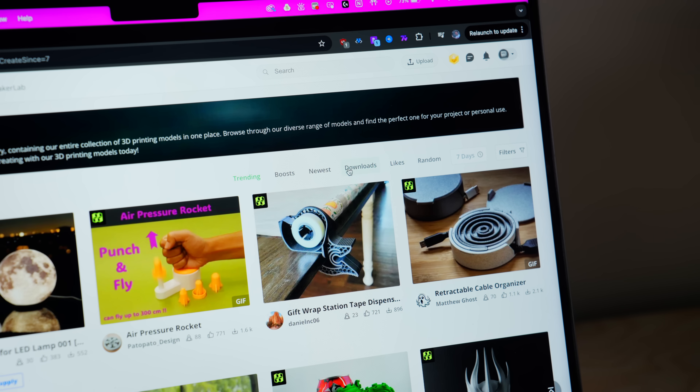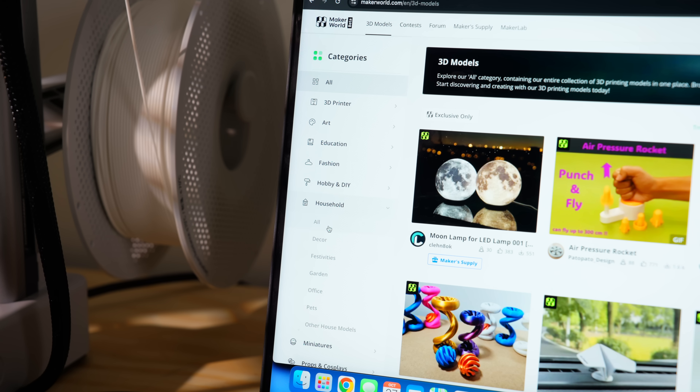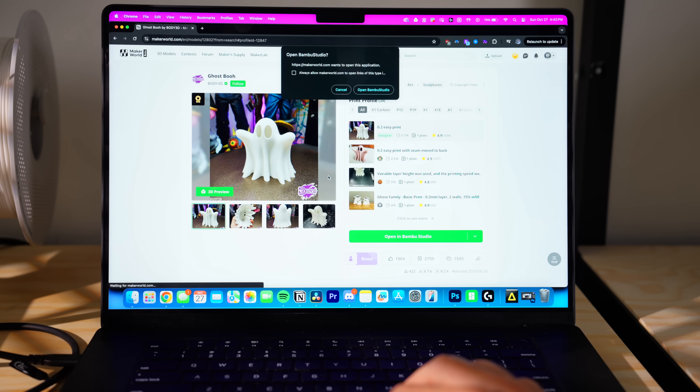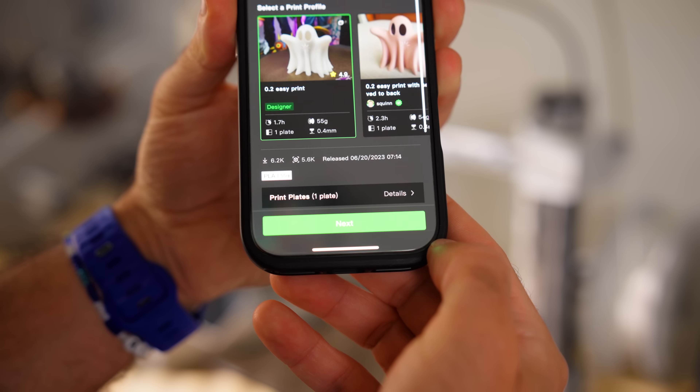On Maker World, you can filter by what's trending, what the most downloaded prints are, and there are tons of predefined categories to scroll through. They even have fun contests where you can upload a design fitting the contest theme for a chance to win Bambu Lab gift cards. I find myself scrolling on Maker World a lot just for fun, to see what projects people are working on. Once you've found something to print, it's as simple as importing it into Bambu Studio.